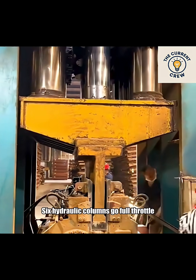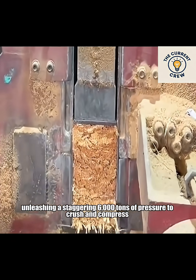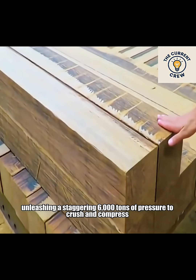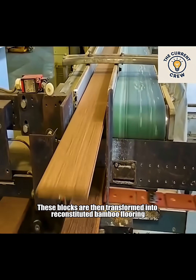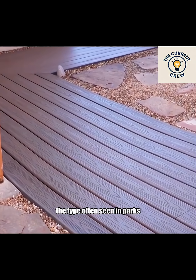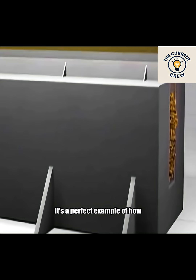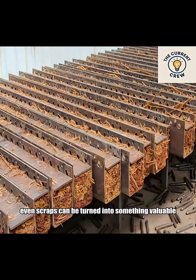Six hydraulic columns go full throttle, unleashing a staggering 6,000 tons of pressure to crush and compress splintered bamboo strips into dense blocks. These blocks are then transformed into reconstituted bamboo flooring, the type often seen in parks. It's a perfect example of how, with enough pressure, even scraps can be turned into something valuable.